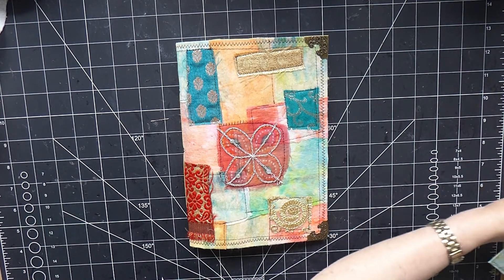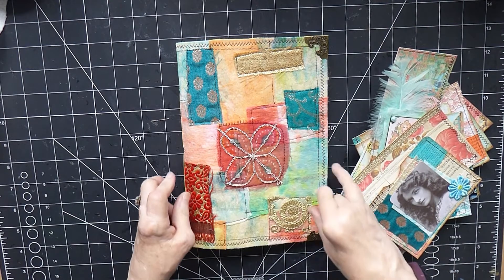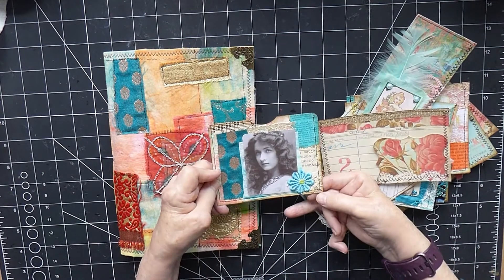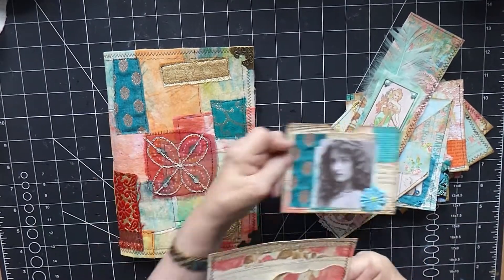What I've done off camera is I've taken all the pockets and the belly band and I've sewn around them so that they've got that nice finish. I'm really quite pleased how some of these have turned out.